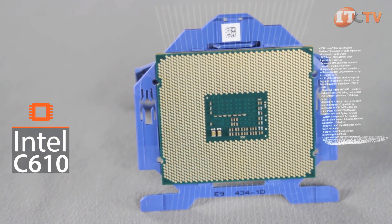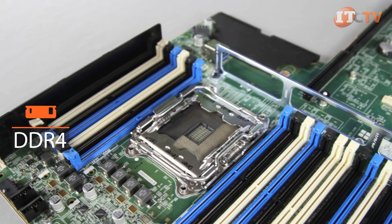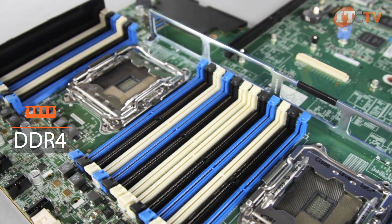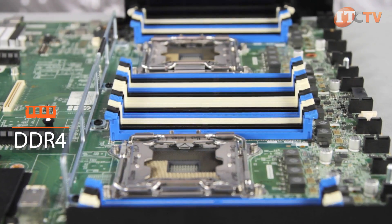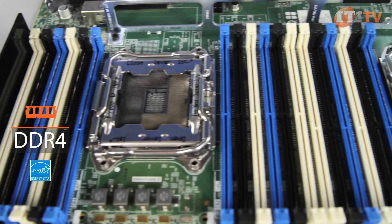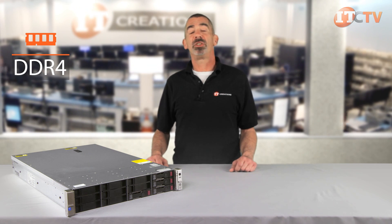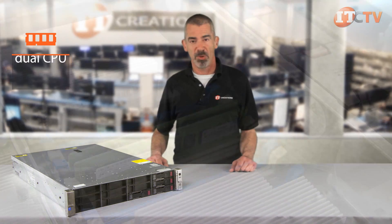The new Intel C610 chipset supports DDR4 memory, providing faster speeds, higher density, and lower power consumption than the previous generation of servers. This system is ENERGY STAR compliant, underscoring HP's commitment to conserving energy and helping customers save money. Note that this system is not backwards compatible with DDR3 memory modules.